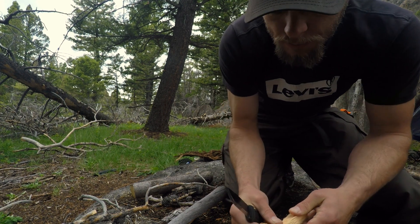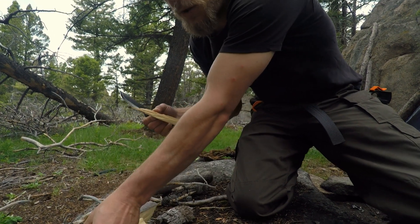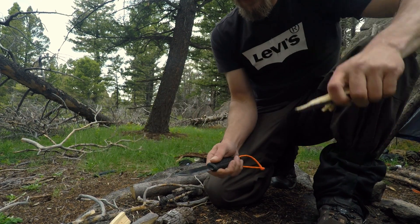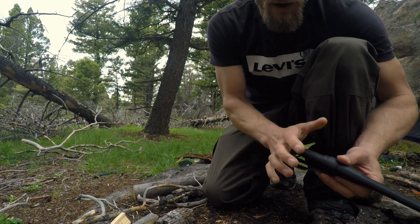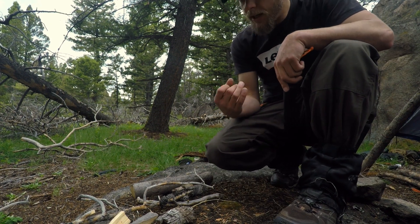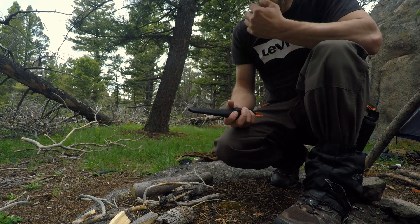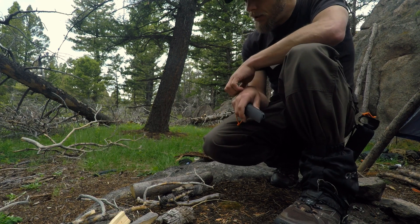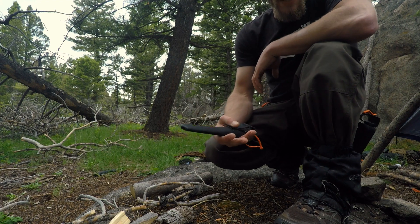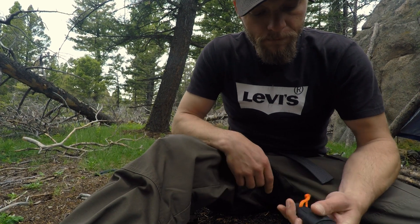My honest opinion — and it'll always be honest — is that this knife is worth every dollar. The Mora Garberg is a great knife and it's growing on me more and more. When I first bought it I was really excited. I held it, it felt solid, I knew it was quality. But part of me was apprehensive — I think I held it in too high a regard at first. As time goes by, I'm feeling more and more confident with it.